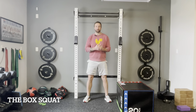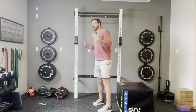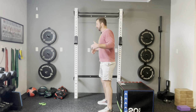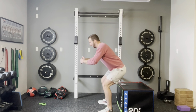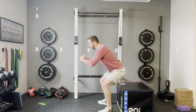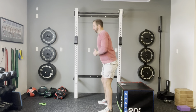Our next variation is called the box squat. It's similar to the sit to stand, only now you're starting in the standing position with the box still behind you. I'm going to send my hips back, just tap my hips on that chair, and come back up. I'm not going to sit all the way down — just a quick tap of the hips and come back up. That's the box squat.